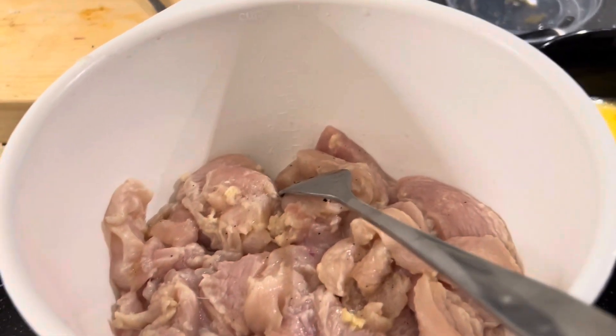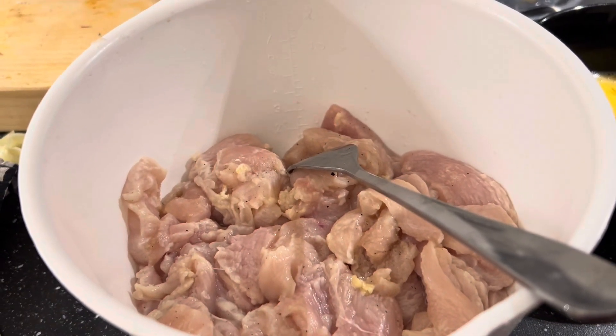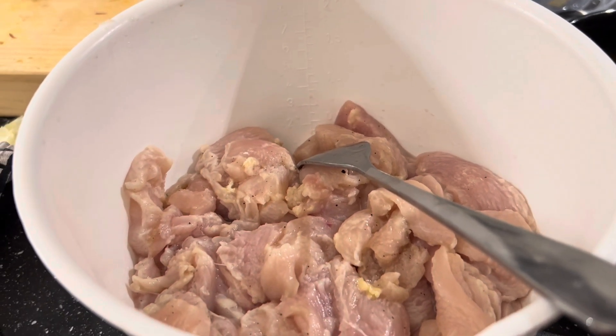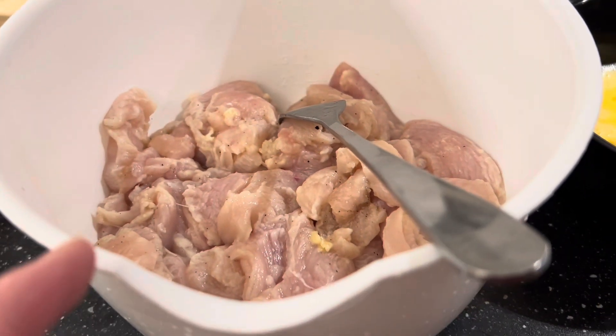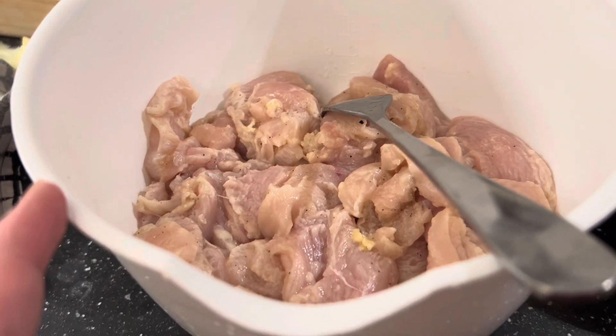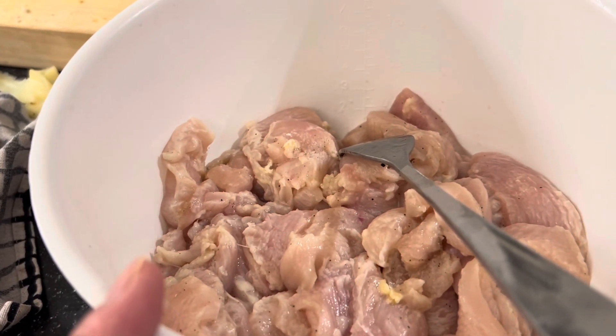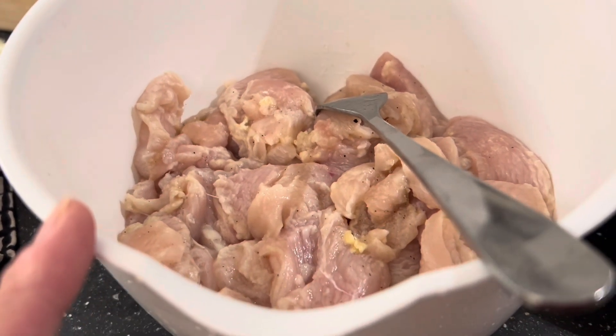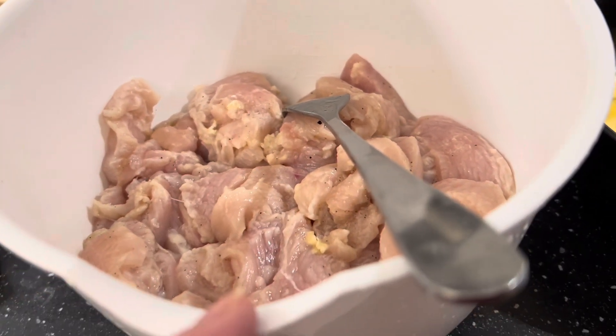This is chicken breast. I wash it with flour and a little bit of vinegar to take the smells. And then after that, you wash it again and then dry it and put a little bit of salt, garlic paste, and a little bit of citron and lemon juice. And then mix it together.